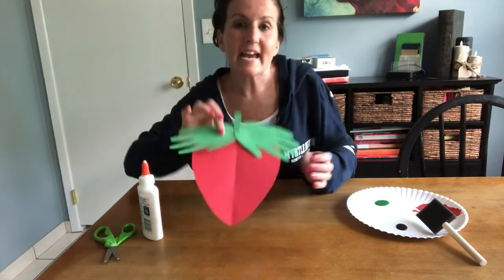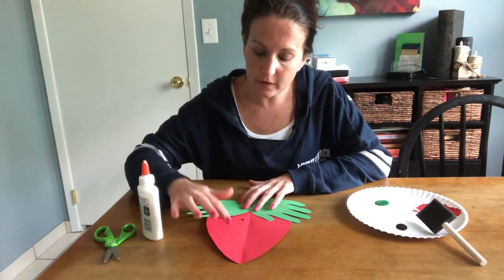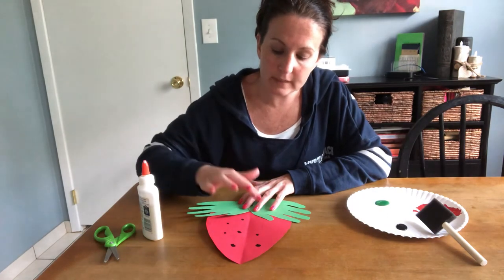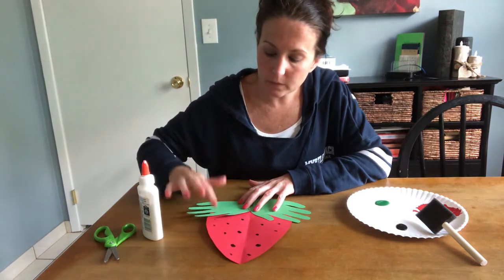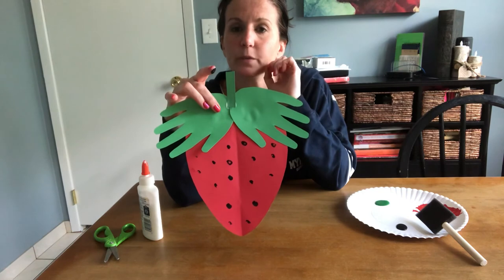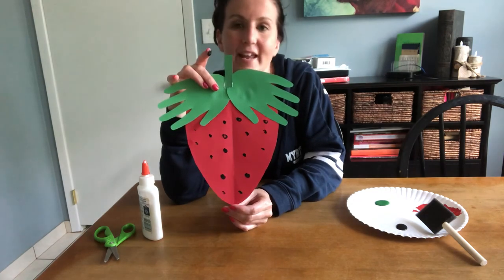The last thing you're gonna do is dip your finger in the black paint and use it to make your strawberry seeds. If you press down really hard you'll have big seeds; if you press lightly you'll have little seeds — it's up to you. Some strawberries are really seedy, some are not, so when you're all done you'll have a really cool strawberry that looks just like the ones you'd find strawberry picking. Have fun, enjoy!